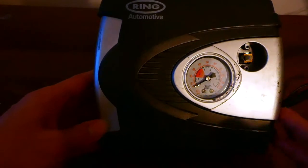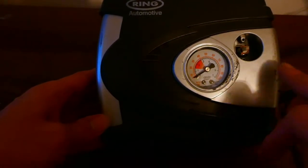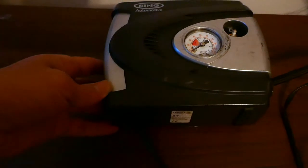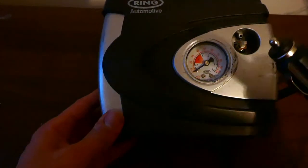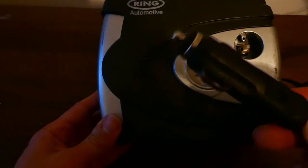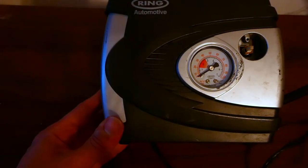You can see my unit is pretty worn out because I've had it for 10 years — I've lost the button that actually goes here but it still works fine. This particular unit uses a cigarette lighter in your car to operate, so you've got one of these that plugs straight into your port. I'm just about to go and do a tyre check on my car, so let me show you how it works and how easy it is to use.